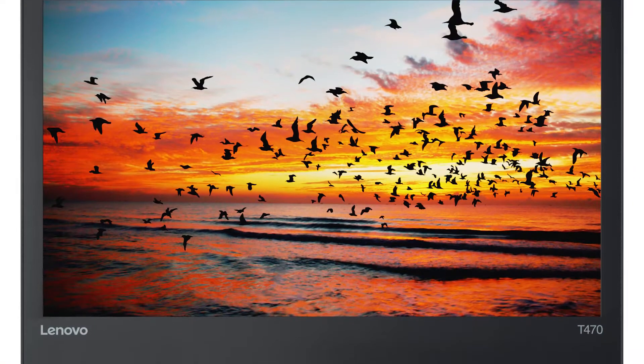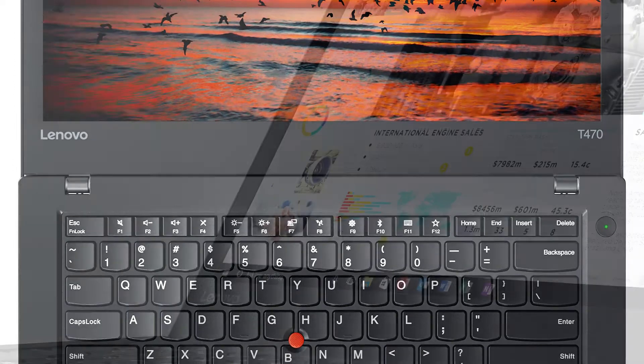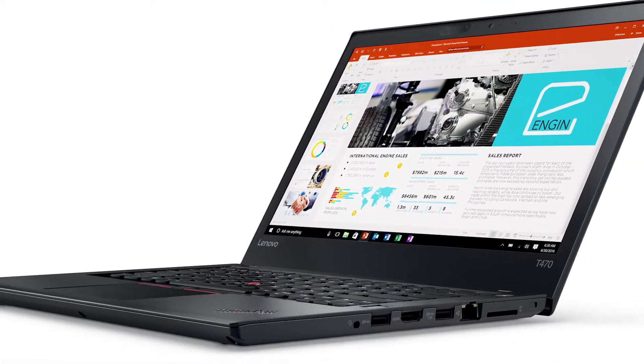Hello everyone, I'm Brandon with Lenovo and I'm here today with the ThinkPad T470. Today we are going to be replacing the wireless LAN card. This process will take about 15 minutes and it should be easy enough for anyone to do.